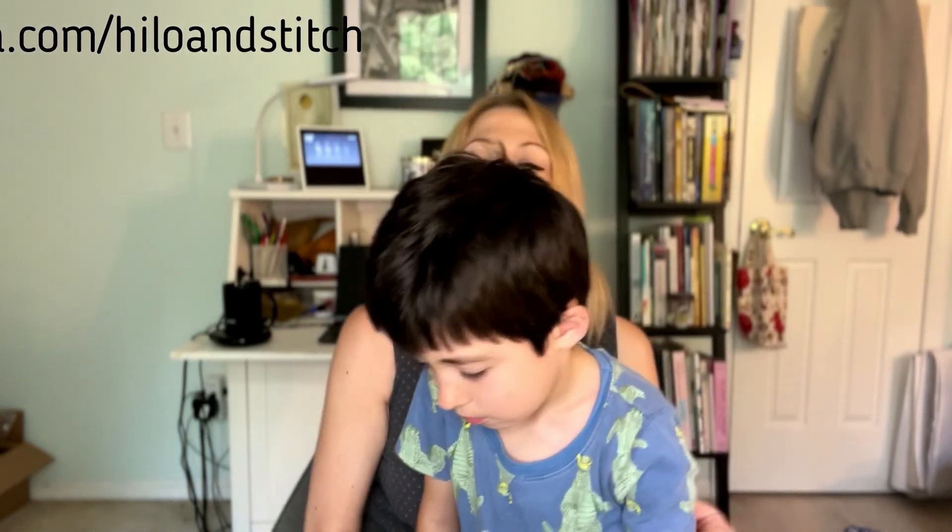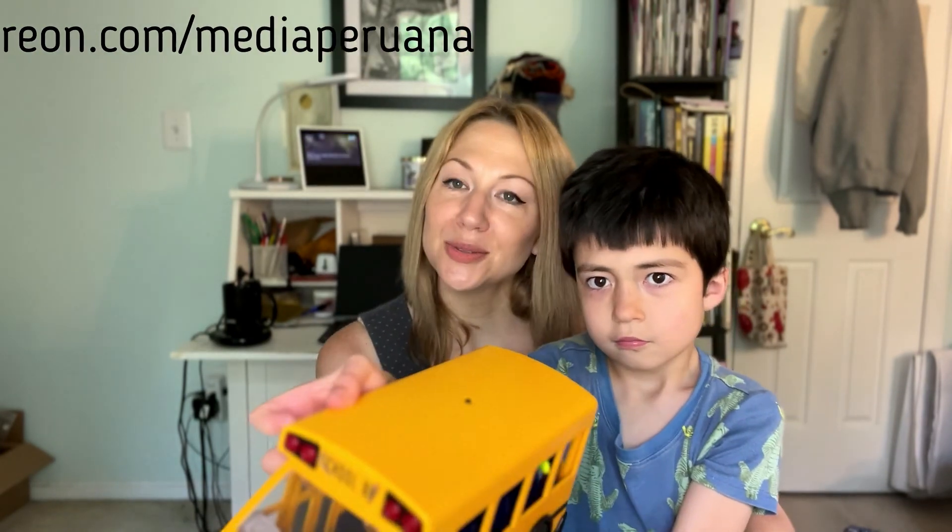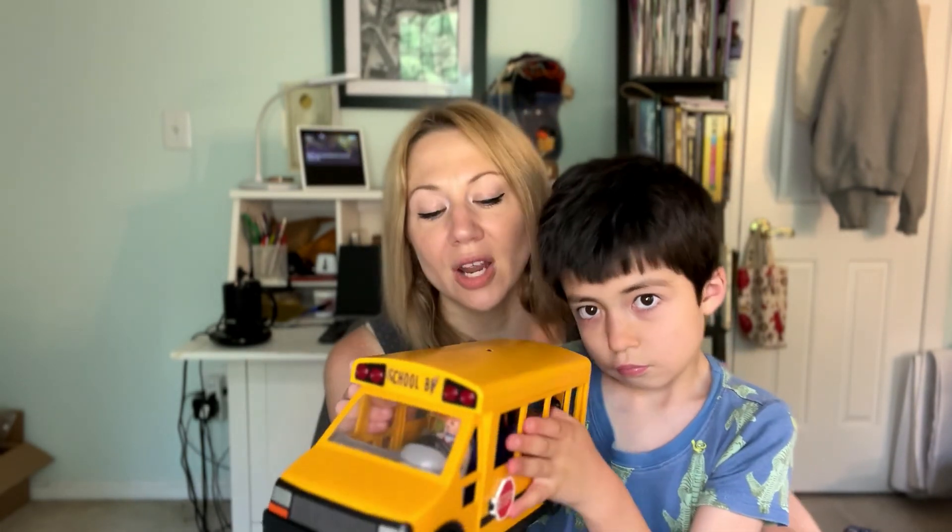Thank you so much for joining me for episode 60 of the Elo and Stitch podcast. Show notes with links to everything I've talked about can be found at mediaperwana.com/elo-and-stitch. Special thank you to my Patreon patrons who help keep the podcast and the Media Perwana Knits YouTube channel up and running. You can find more information at patreon.com/mediaperwana. On YouTube, please like, subscribe, leave a comment, and share with friends. You can find me on Instagram and Ravelry as Mini Perwana — see you next time!